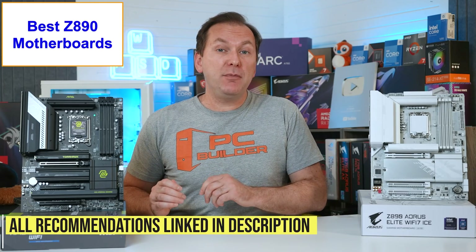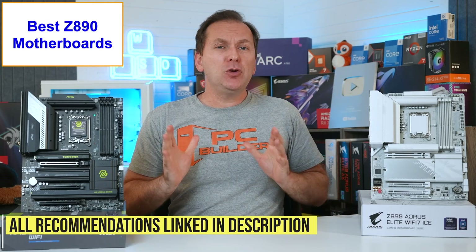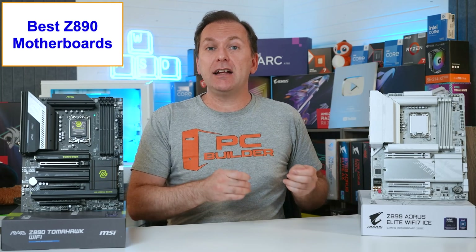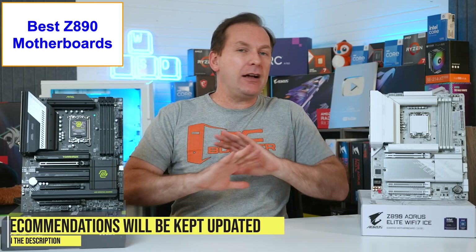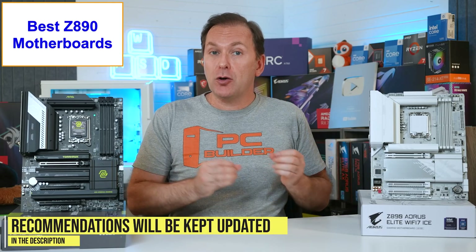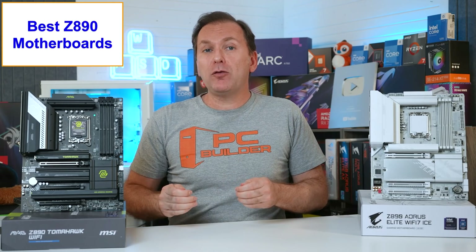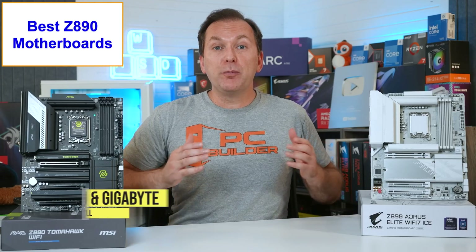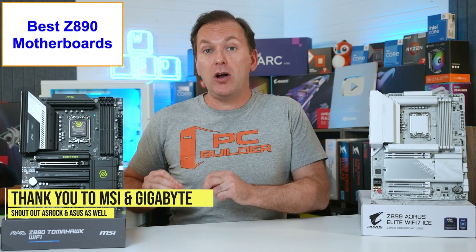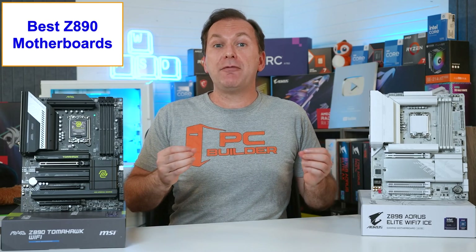Let's jump into our specific Z890 motherboard picks, all of which are linked in the video description. I'm using pre-order pricing in the US with currently available Z890 motherboards. Prices always float around a lot after a launch, so check those links for current pricing and availability in your region. Big thank you to MSI and Gigabyte for sending me some Z890 motherboards ahead of the launch. I am expecting ASUS and ASRock boards as well - they just didn't make it here in time for the video.